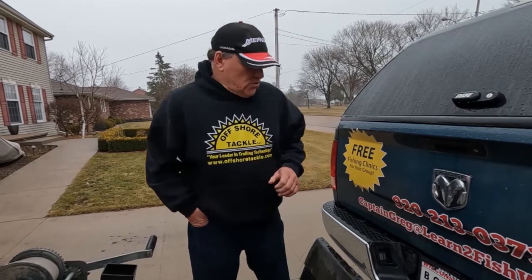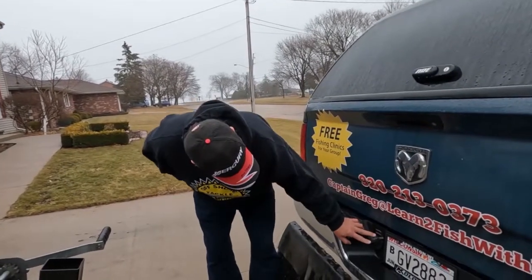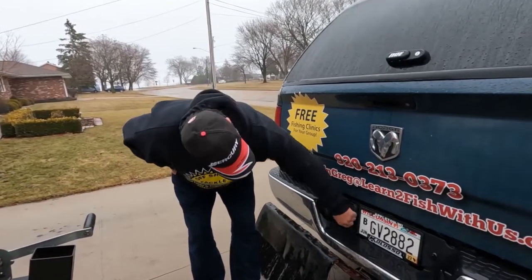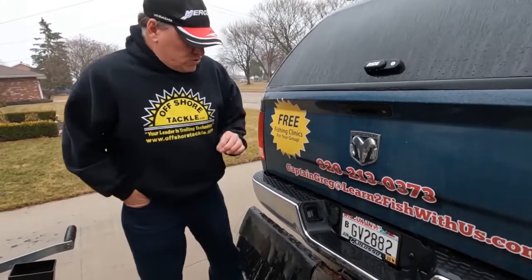Today we're really going to talk about the accessories to using a trailer and the trailer itself. To start out, on your truck it's really nice to take a look and just make sure that all your connections look good, that they're not too rusty. Everything looks good on the plug, so should be good there.